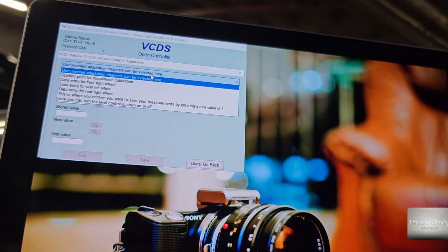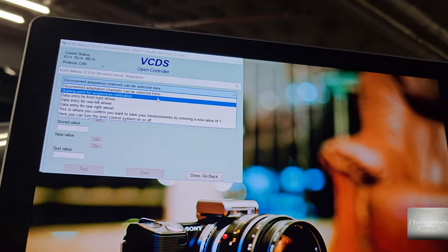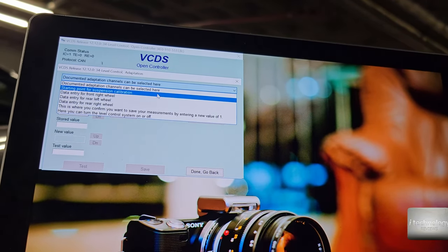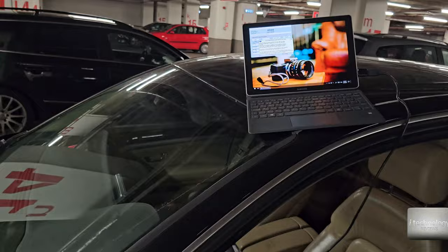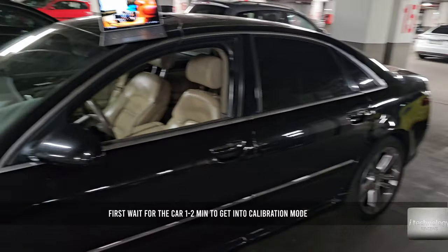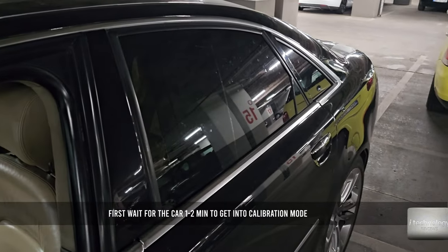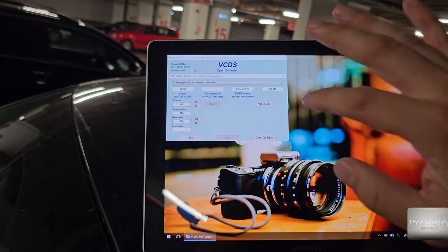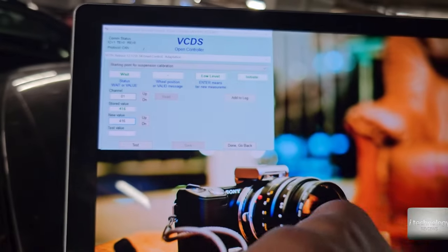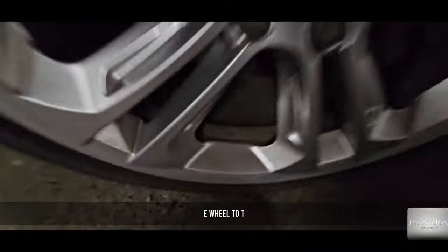To make the adaptation — it's basically the starting point for the suspension calibration. This is the front left tire. Now it will lower the car; wait for it. It will take about 40 seconds to do its thing. After this, you will store the value.